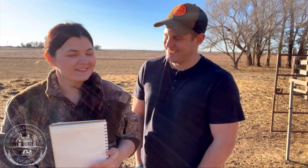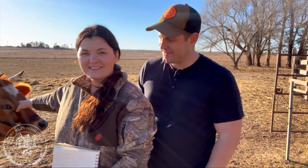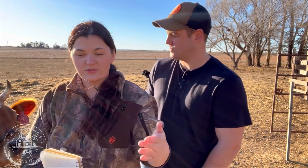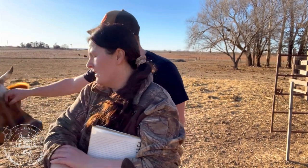Hey guys, David and Holly here with Glory Hills Homestead. Today it's bright and sunny here in Oklahoma — the first day we've had sun in like three weeks, it's amazing. If it's your first time on our channel, don't forget to like and subscribe. Today we're going to talk about calving season. Here on the homestead, springtime is our busy season, and right now we're prepping for it.